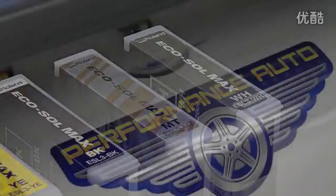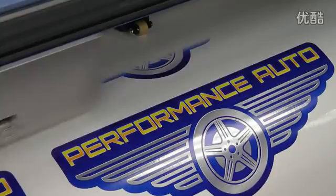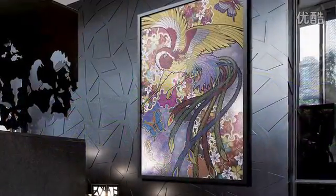Winner of DPI's Product of the Year Award, Metallic Silver EcoSoulMax Inc. delivers striking text, graphics, and special effects in an entire spectrum of metallic hues and over 500 pearlescent colors.